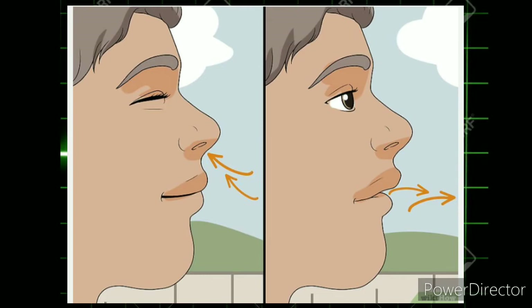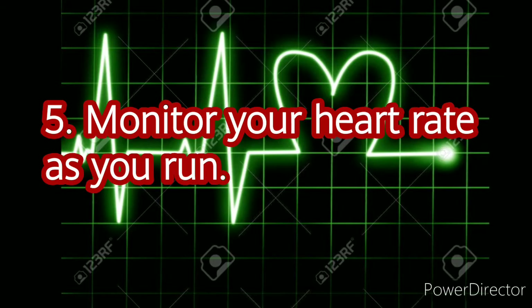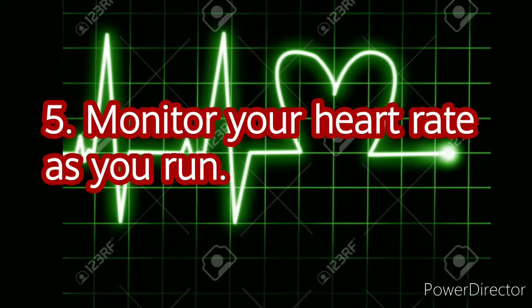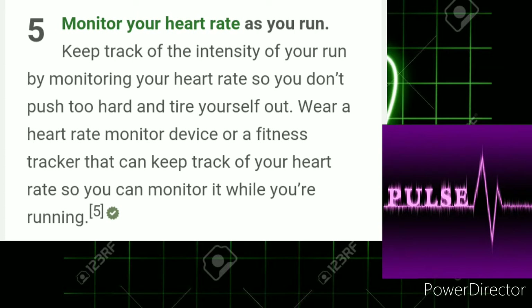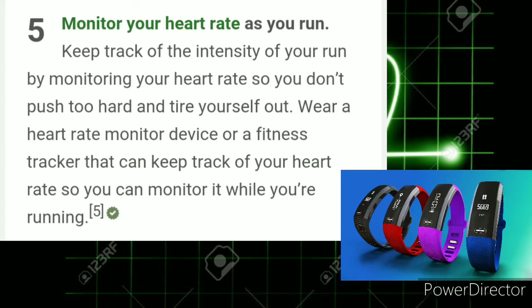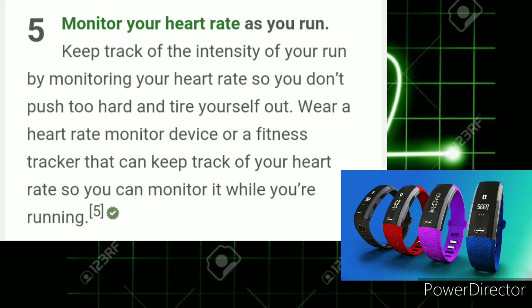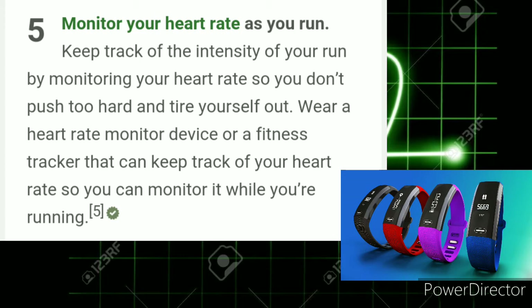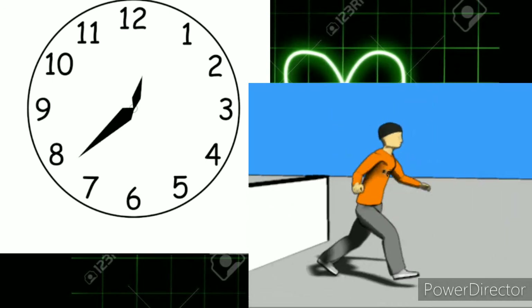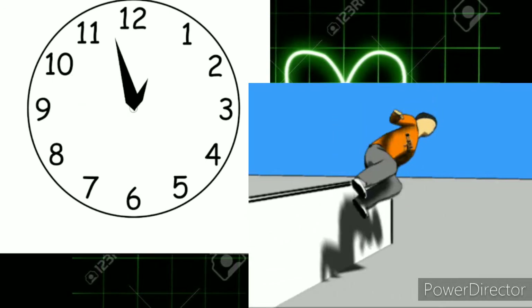Number 5: Monitor your heart rate as you run. Keep track of the intensity of your run by monitoring your heart rate so you don't push too hard and tire yourself out. Wear a heart rate monitor device or a fitness tracker that can keep track of your heart rate so you can monitor it while you're running. Calculate your target heart rate before you run so you know what range you need to stay in.